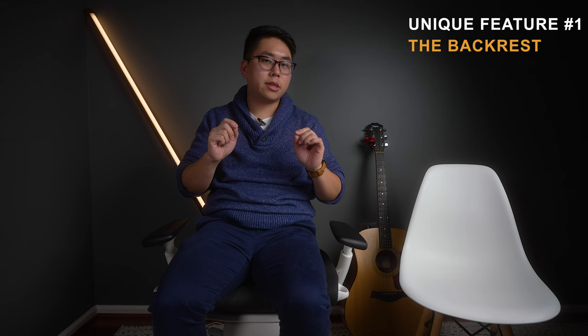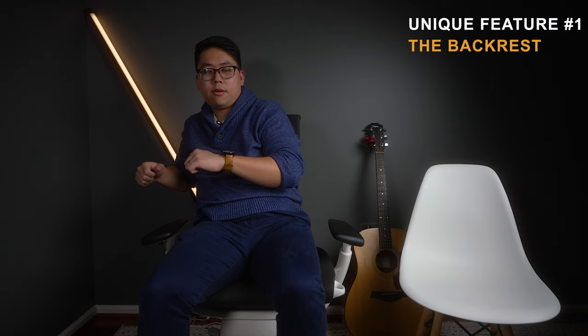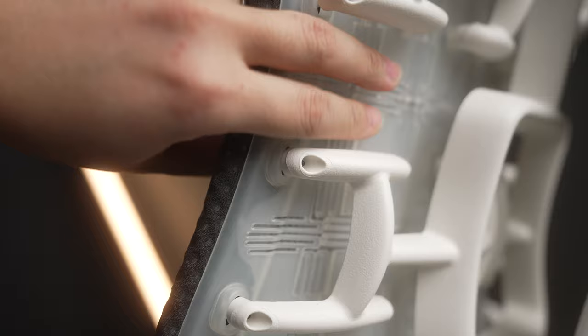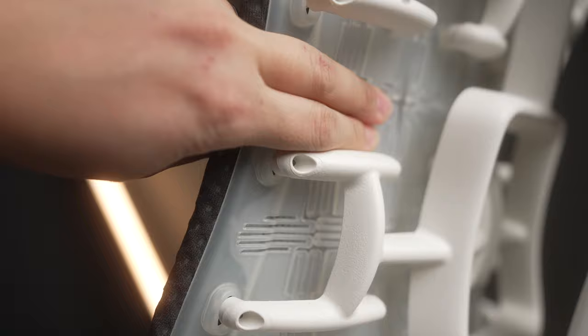Some reviews have talked about creaking — this is more apparent on the gaming line than on the standard Embody. Let me stop talking and move around so you can hear it. You can hear some creaking, but that is the rubber/plastic mechanism moving to conform with your spine. Again, a super unique feature that I absolutely love.